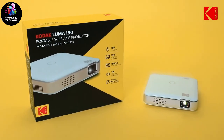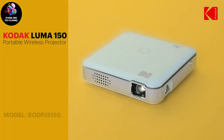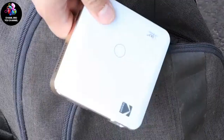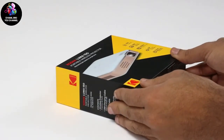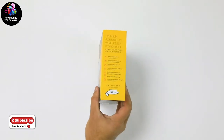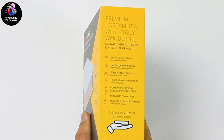Hey guys, today we are going to be taking a look at the Kodak Luma 150 Portable Wireless Projector. It conveniently fits in your back pocket, your backpack, or even your purse. The first thing you're going to notice is the sleek packaging of this device — everything about it screams Hollywood Standard. Turn it to the side and we get a glimpse of just a few of its many features, like its ultra-light weight and its rechargeable battery.